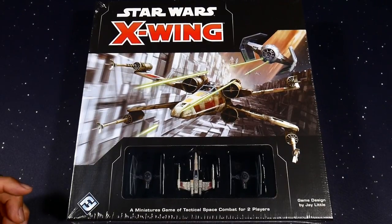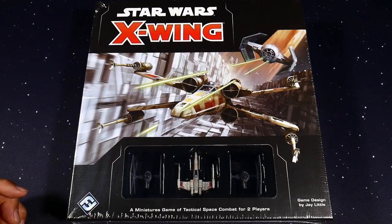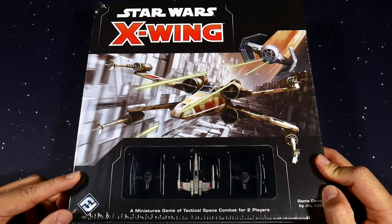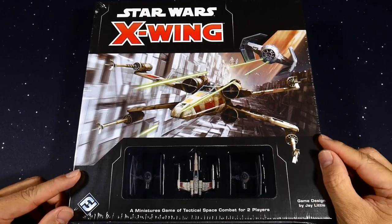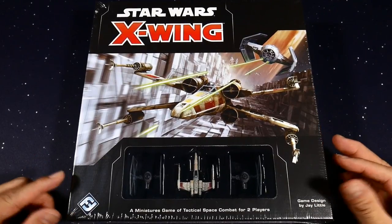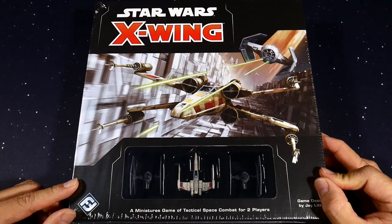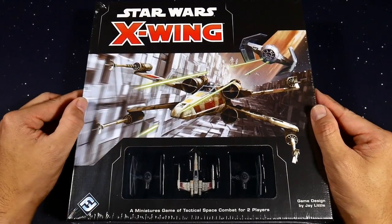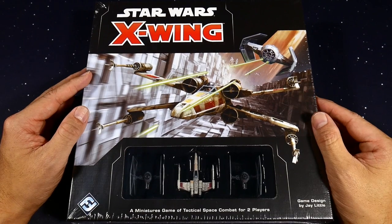Me and a bunch of local players in Chico, California will be playing second edition. We're going to be recording games and hopefully doing some strategy videos, and really just dive deep into this X-Wing phenomenon, which has been going on for a long time. I was playing Heroclix and Star Wars Destiny and didn't want to get involved in a new game, but now that second edition has come out it seems like a perfect time to jump right in.